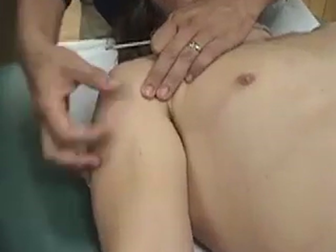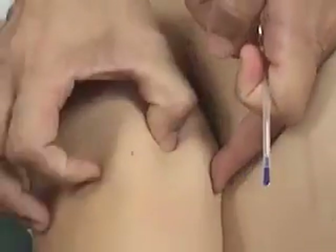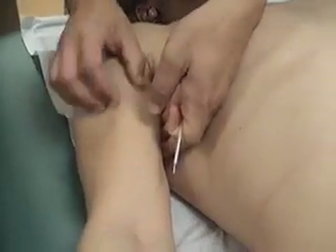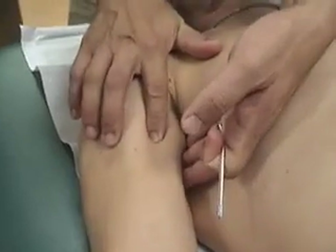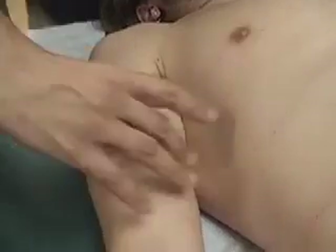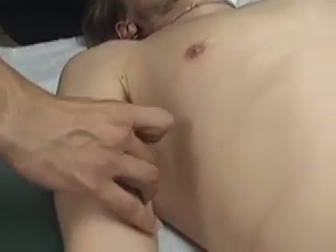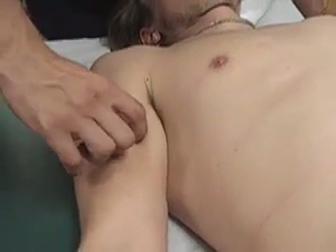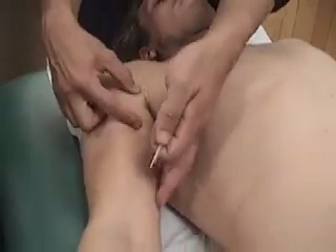For pericardium 2, it's going to be 2 cun below the anterior axillary fold. I'm just going to approximate it here. This distance is 9 cun, so 4.5 — about half of that is a little more than 2 cun, so about here. I can feel that depression between the two heads pretty easily — going between the two heads right here. This is where pericardium 2 would be. If you have a hard time, you can grab the middle finger and thumb and use your index finger to find that groove between the two heads. Between the two heads, about 2 cun down from the anterior axillary fold.